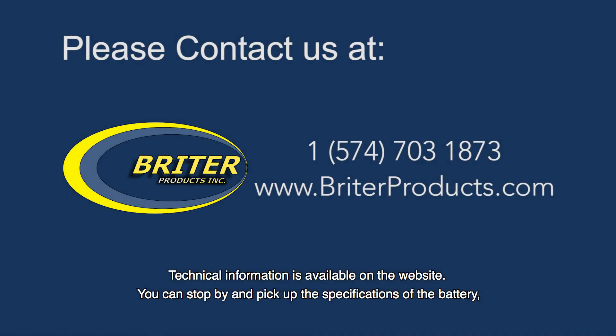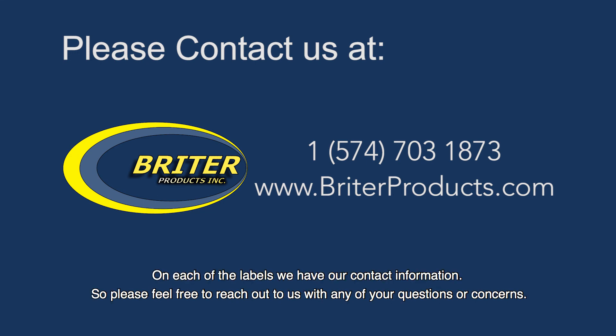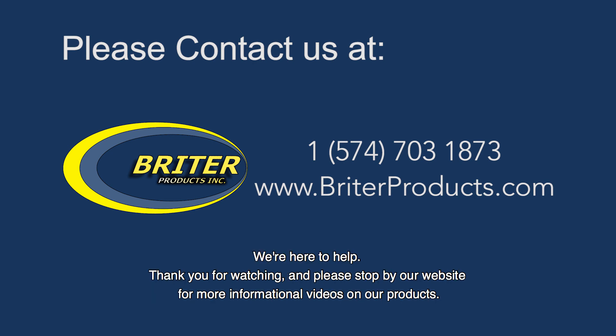Technical information is available on the website. You can stop by and pick up the specifications of the battery, which will list the parameters of the safety features within the BMS, the features of the system of health display, and any other important specifications needed for this battery. On each of the labels we have our contact information, so please feel free to reach out to us with any questions or concerns. We're here to help. Thank you for watching, and please stop by our website for more informational videos on our products.